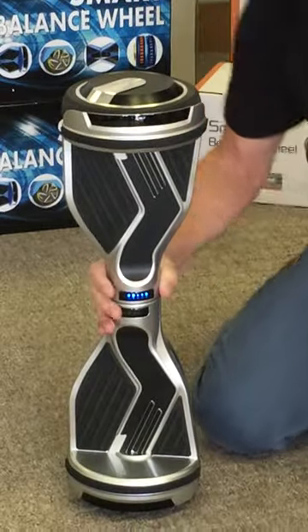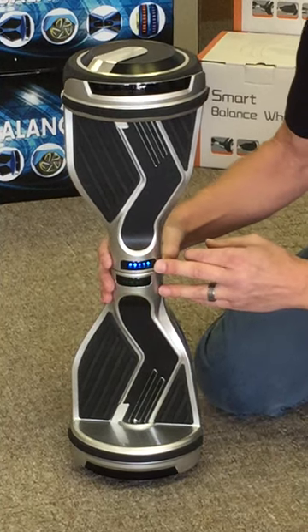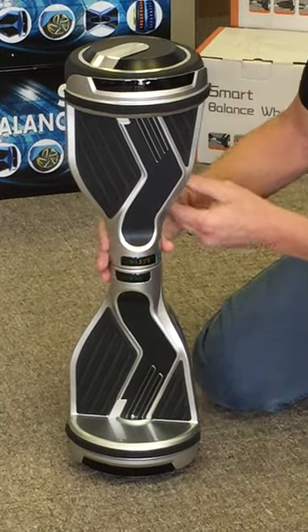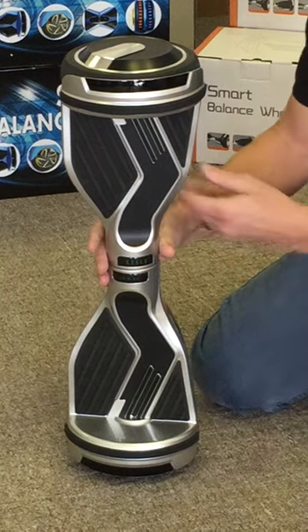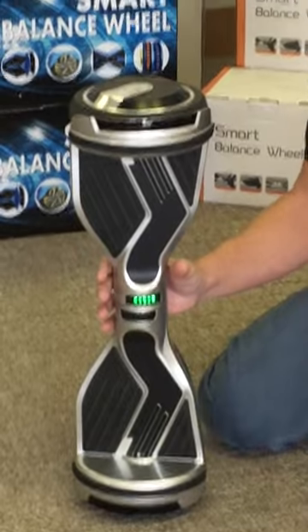The first thing I want to tell you about these is they have three riding modes. The default is blue, which is the medium riding mode. Then you hit the power button — red is advanced, and green is beginner. So you have three different rider modes, which is really cool.